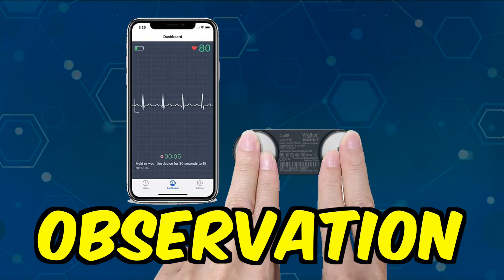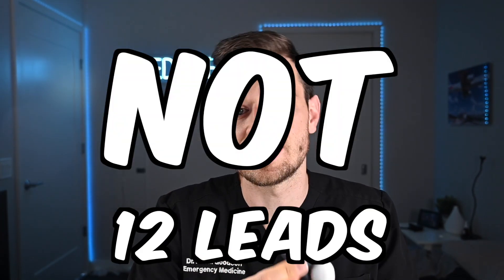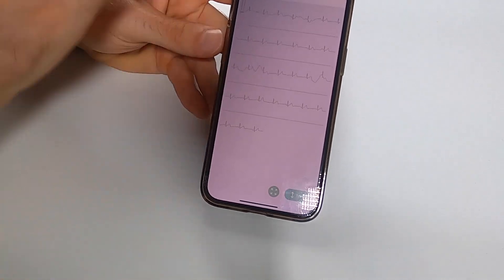Last, the EKG rhythm strip monitor — I'm going to give this an obvs. I think the concept is cool and I get the idea, but I just don't personally see the utility of having a limited-accuracy EKG at home. If you're very worried about an irregular heart rate, you should be seeing your doctor anyway. These are not 12-lead EKGs — they do not evaluate for ischemia, a heart attack, or anything really concerning except atrial fibrillation or irregular heart rate. So is it worth getting one? Probably not. But if you're into it, this one works fine, just like the Apple Watch.